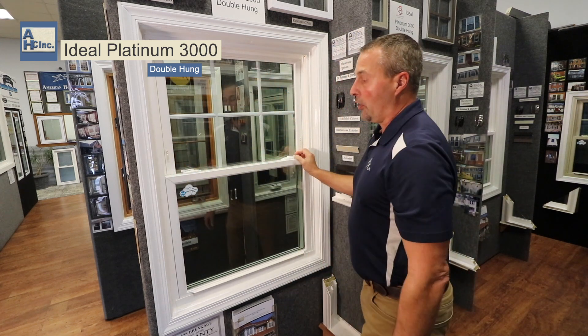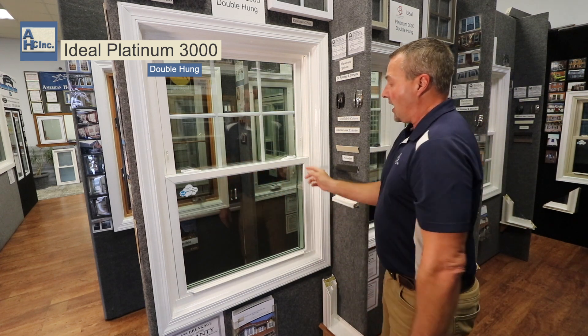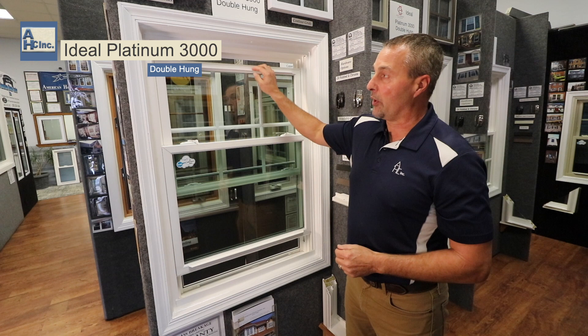When you look at the window, you're going to notice that the sash is an inch and a quarter, and you're going to be about two and seven-eighths on the sides. Your locks are going to be lefts and rights, which are opposite one another, and you're going to have a lift rail on each one to help you raise and lower the window.